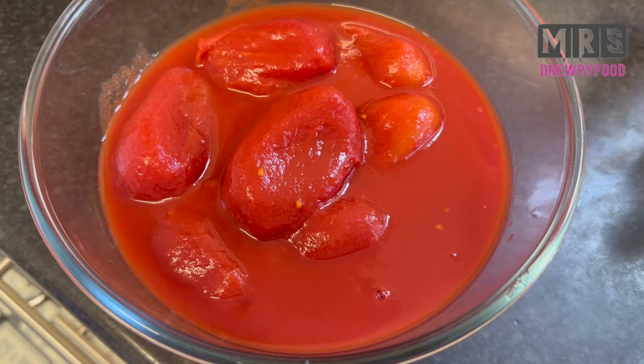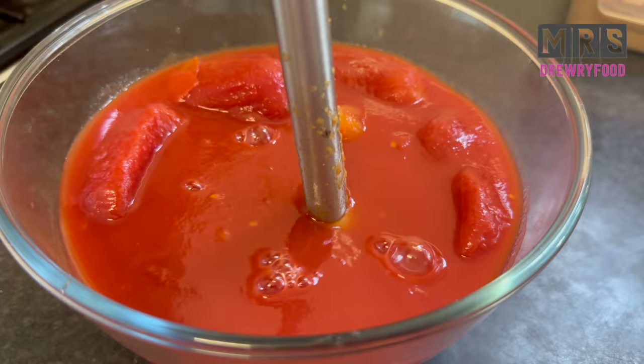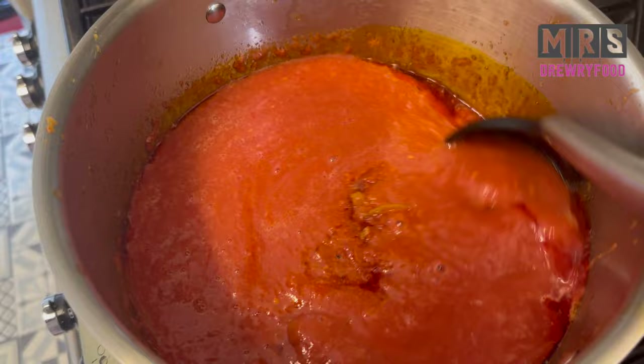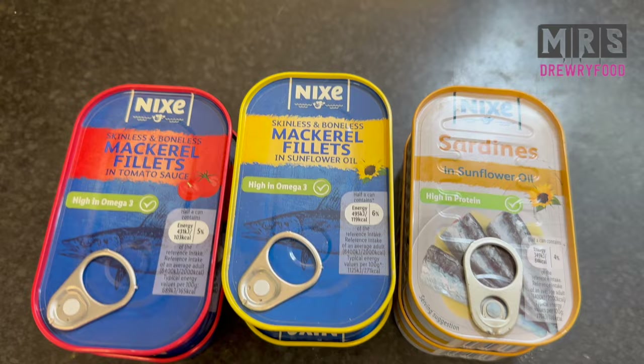Next I've got my plum tomatoes ready — you can also use chopped tomatoes if you prefer. I'm going to use my hand blender to blend them until very smooth and then pour them into my cooking pot. Please use fresh tomatoes if that's what you prefer, but this is a quick version. Stir it and let it cook for about 15 to 20 minutes.